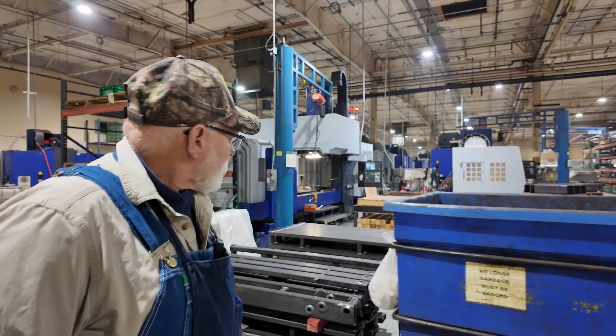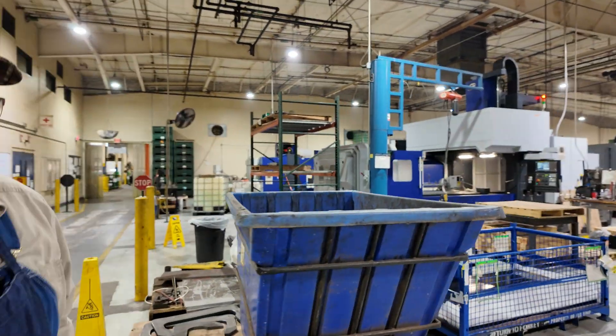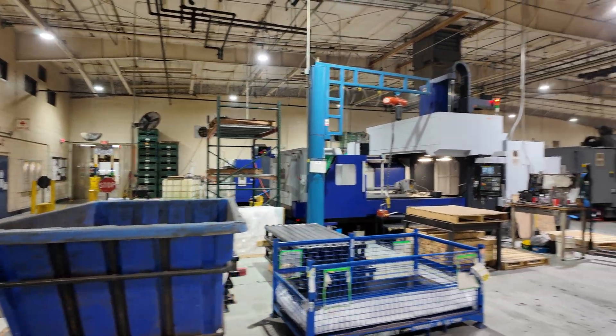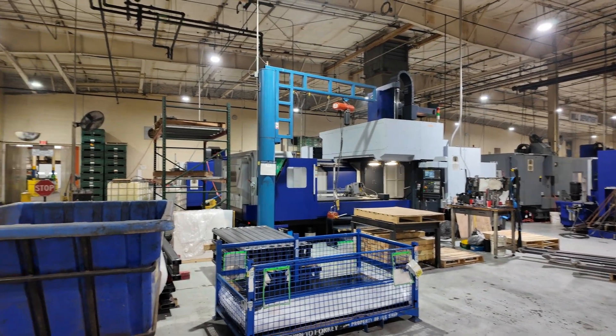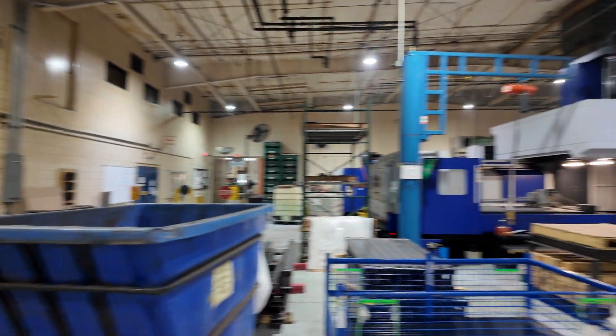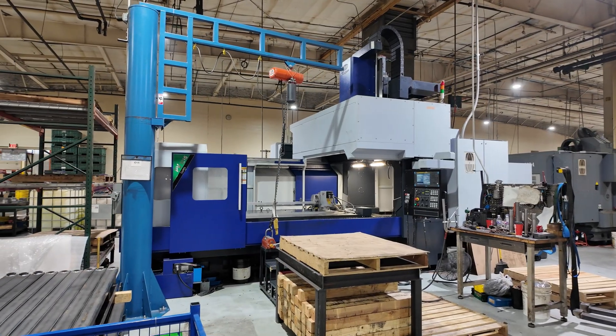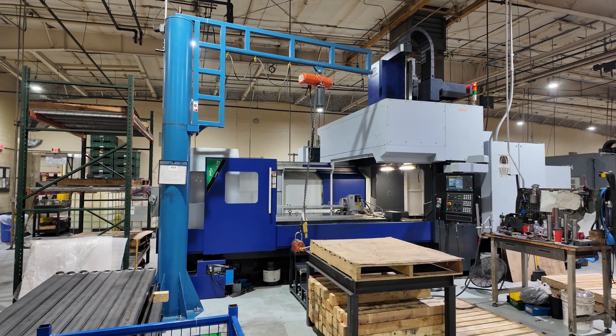This is a big Campro machine right there. We got four with a fifth one on the way — that should be here within the month. This is a double column bridge mill, TV 3216, with about 125 inches of X-axis.